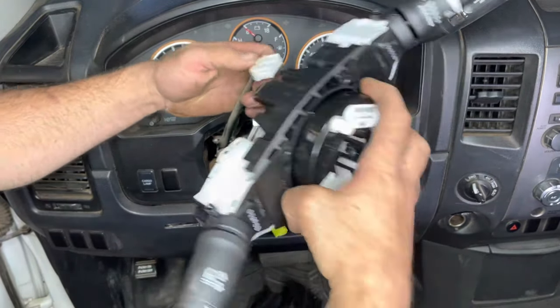This part's pretty important: make sure you note the little scribe mark — the indentation on the shaft of the steering column — and match it up with the dot that's directly north on the steering wheel. Go ahead and plug the cruise control buttons in, and if you have radio controls they go right there as well. Once the nut is hand tight, take the torque wrench and torque it down to 25 foot-pounds.